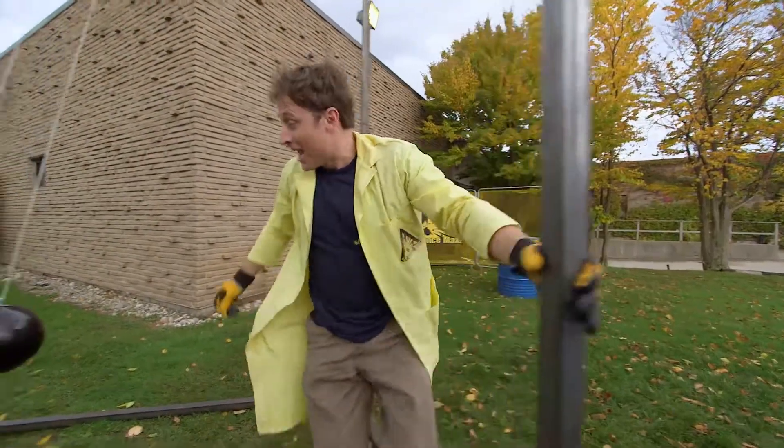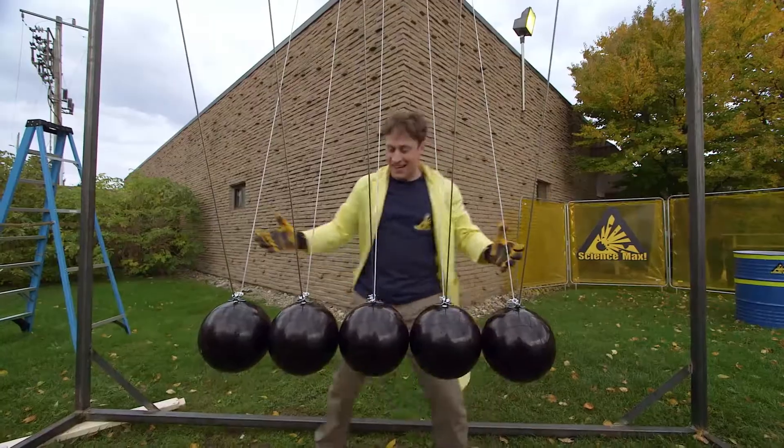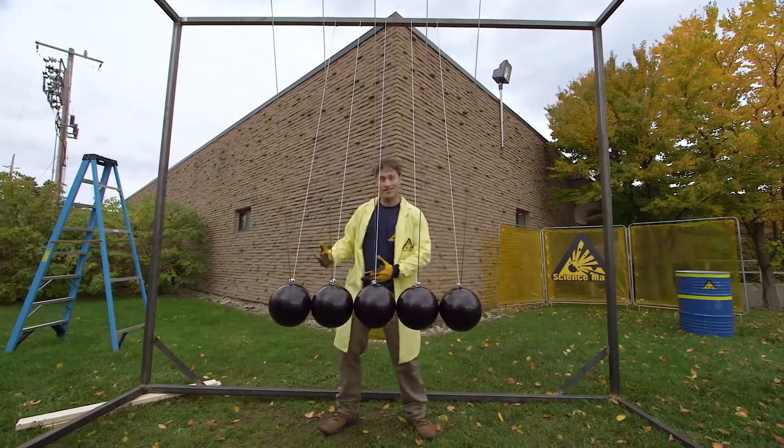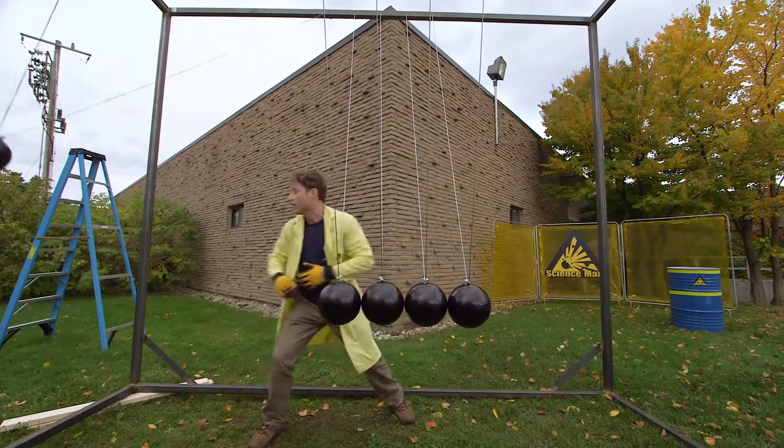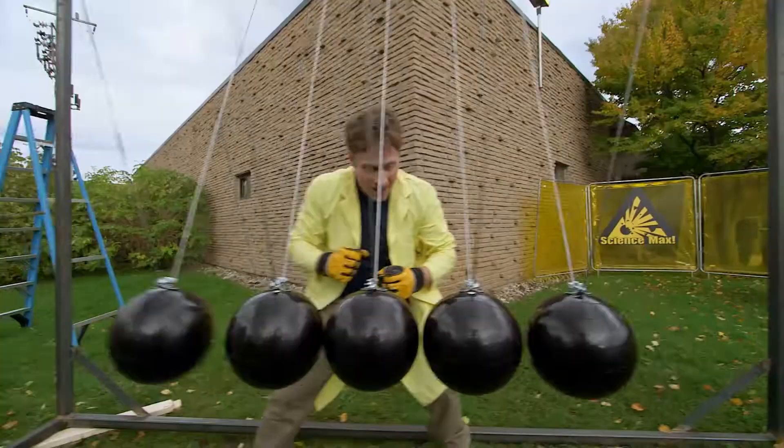This is one we built out of bowling balls! Instead of smaller balls, and I think it's going to work the same way. Let's find out. You throw one out and — ha ha! — it works the same!